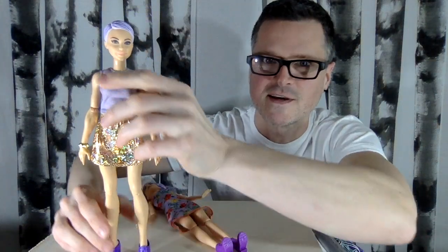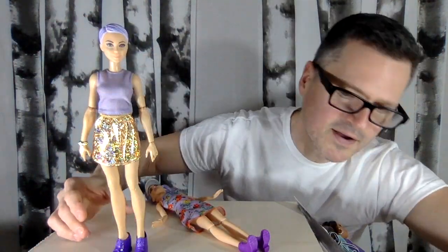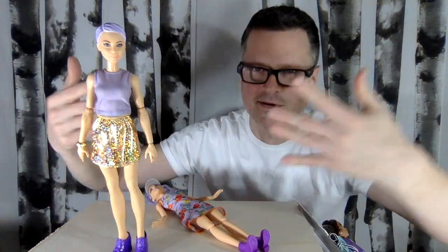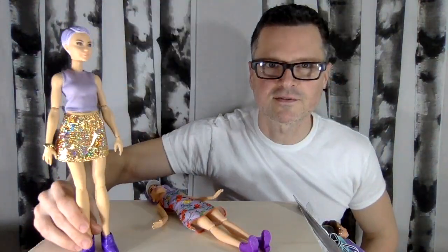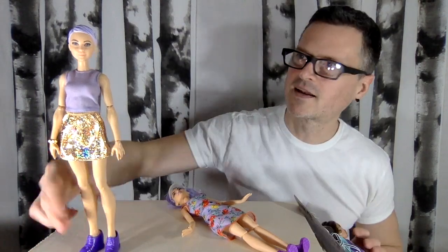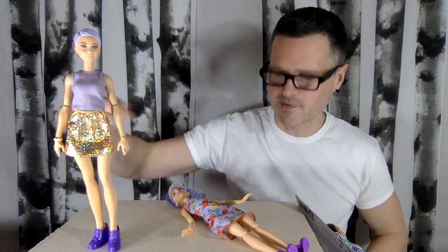I really love this skirt. This is a Creatable World top — they came with the individual dolls and the character sets. I have them all together and I love them; they look so good on Barbie. They're basics, and I think this skirt is a million dollars. I've seen complaints about the texture, but it's a holograph and I think she looks fantastic in it. She's wearing purple and gold with a vac metal bracelet and her vintage head — so good.